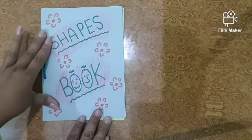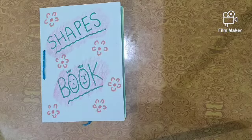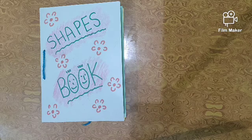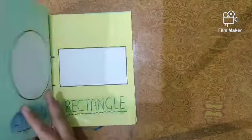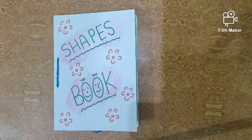Okay, now you have to do the same one by one. This is your homework — shape book. Thank you children, take care, bye bye.